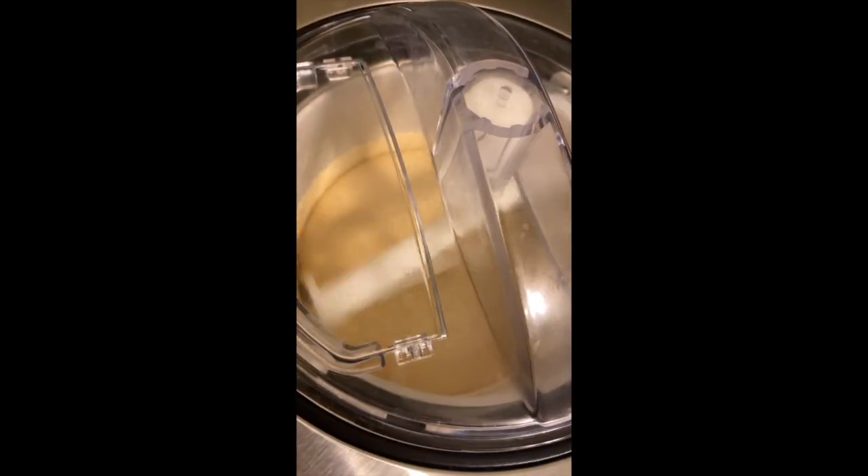Put it into your ice cream machine and churn for 20 to 30 minutes. Put the butterscotch into a piping bag and zigzag it over the ice cream — you'll have nice layers of marbled butterscotch in your cream soda ice cream.